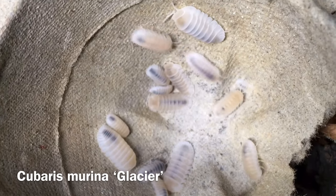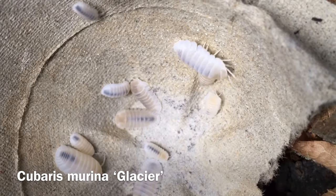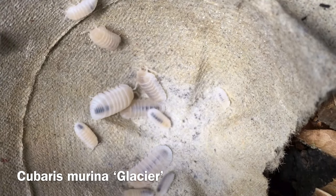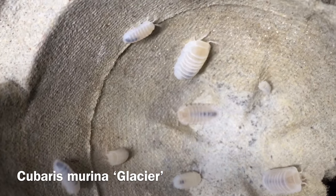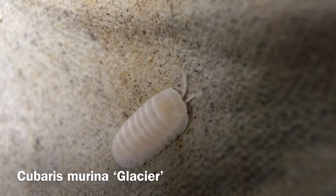Cubaris murina glacier is completely white, even the eyes, much like Porcelionides pruinosus whiteout. Any coloration you see in this morph is likely due to its translucence, so you're actually seeing what's inside the isopod, or perhaps coloration taken in from food sources like carotenoids, rather than color that is intrinsic to the isopod itself.